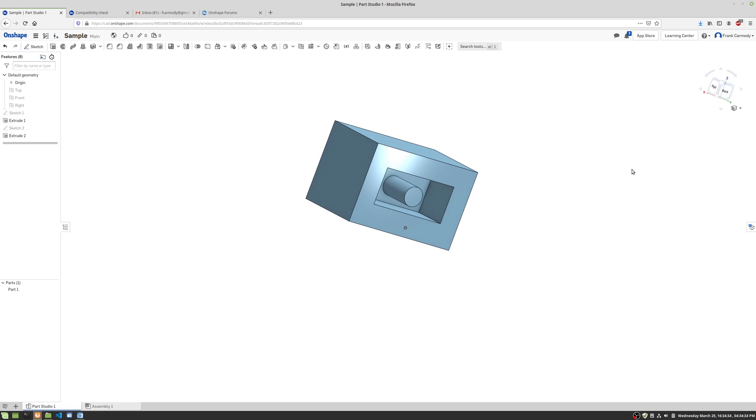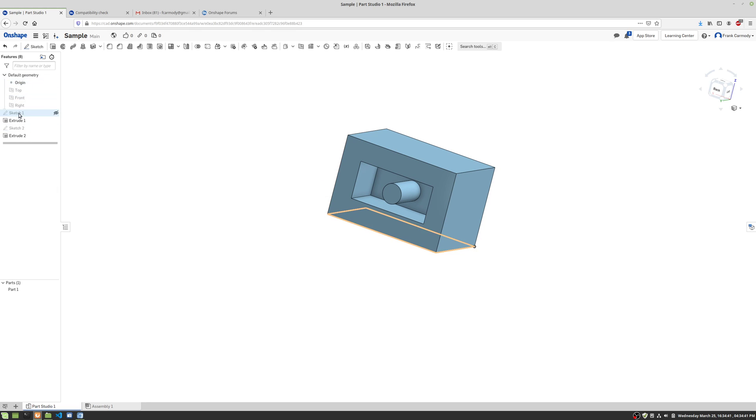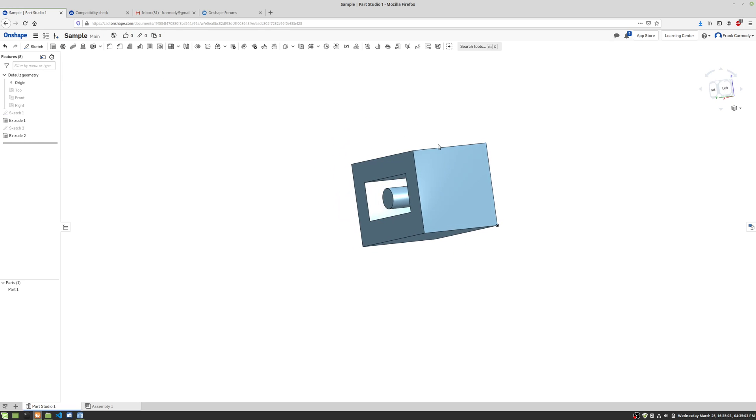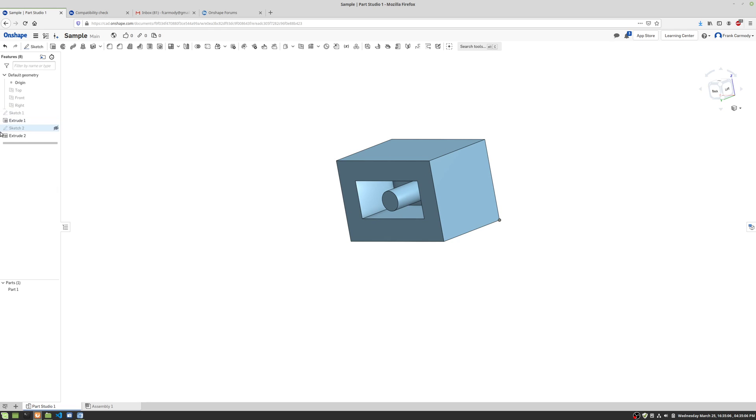We can see that extrusion is done. Let's say we made a mistake and want to edit it. Over here in the features bar, you can double-click the extrusion and it comes up for editing. So instead of two inches, let's say we wanted 2.5 inches — press enter and the extrusion is corrected. I made another mistake, so I'll double-click it again and change it to one inch.